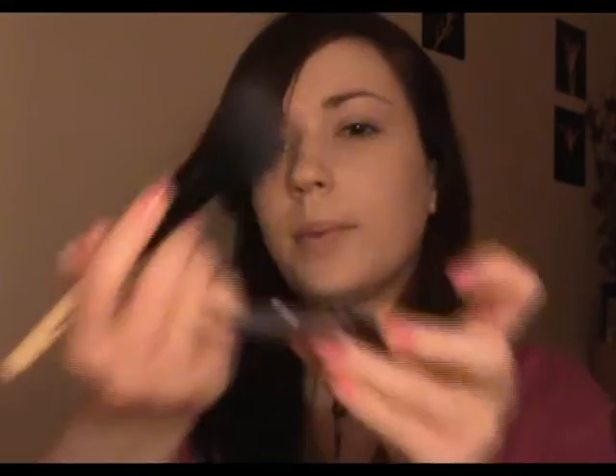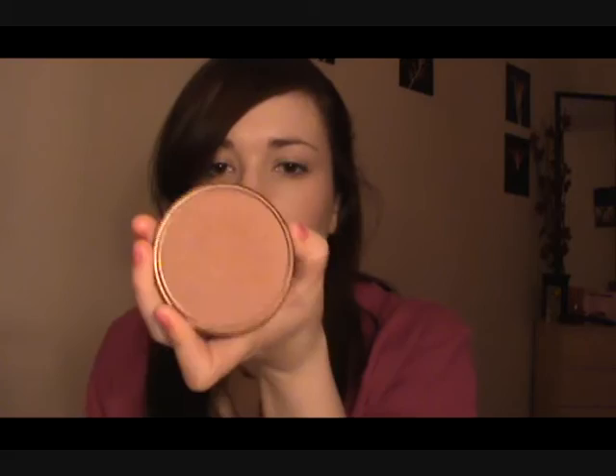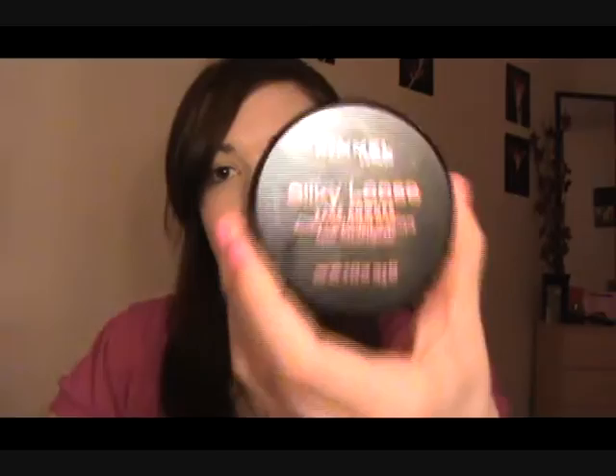So we're going to apply that onto the cheeks — just a tiny bit, you don't want too much. It's a sweeping motion from the apple upwards. And now we're going to use some bronzer. This is Sun Bronzer in 22 and it's by Rimmel again, and it's a matte bronzer. We're going to use this to kind of thin the face out, so I'm just going to use it on the four corners of my face because I have a square face. Remember, you want to blend everything really well so you can barely tell that you're wearing makeup.